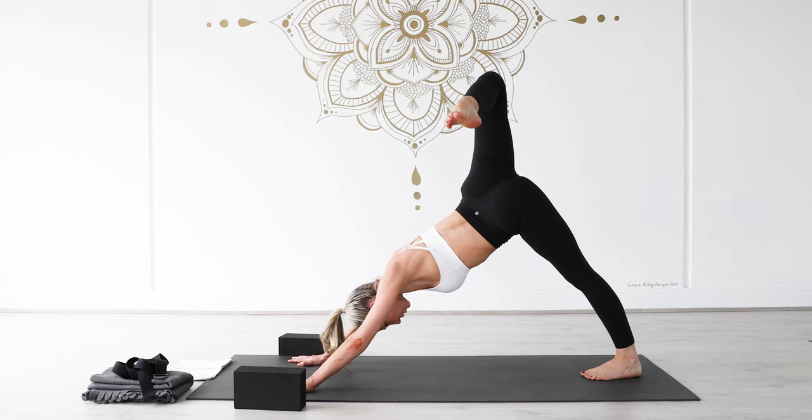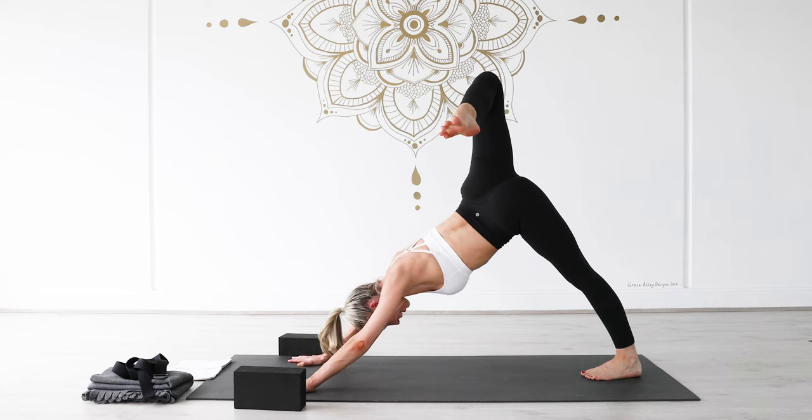Take another inhale, and then as you exhale slowly unravel from your twist, look forward, left hand onto the mat.